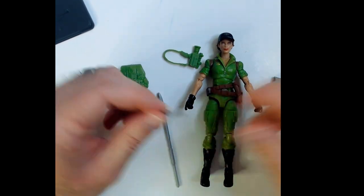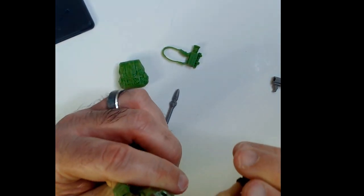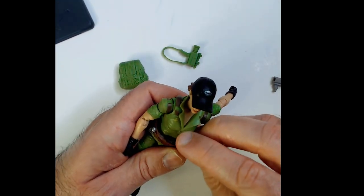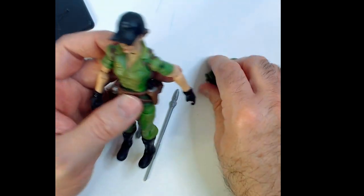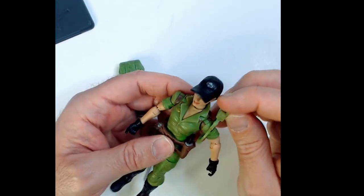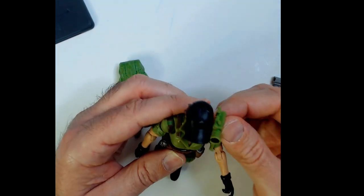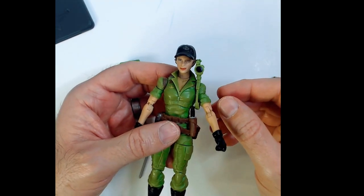She's got a sidearm — it doesn't look very silent — and a small knife. She has a knife pouch, right there. The rifle or spear will go right over the shoulder kind of — something like that.